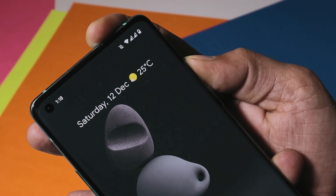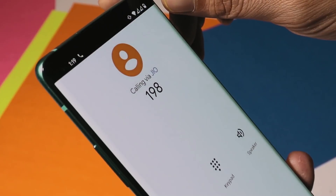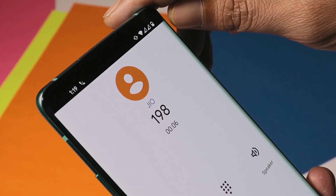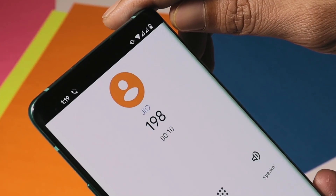Basic stuff like the alert slider has no issues. I've been using two SIM cards — Airtel and Jio — and so far I haven't found any call drops or network issues with either SIM card.